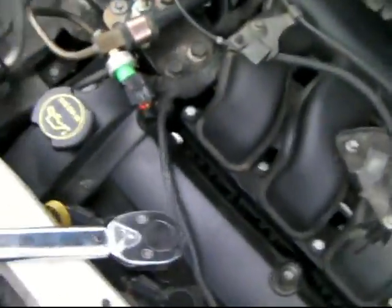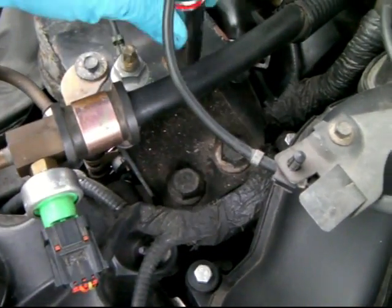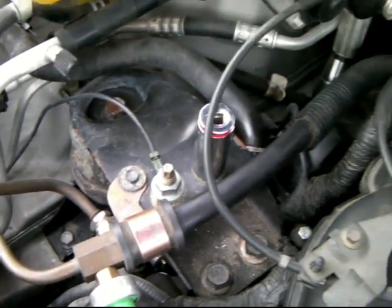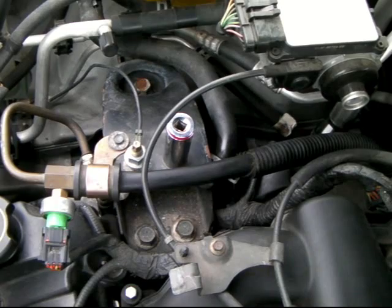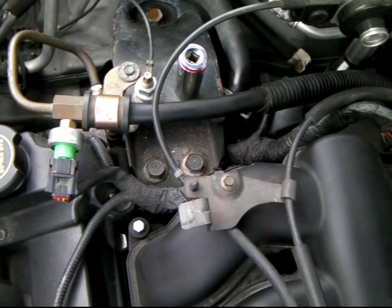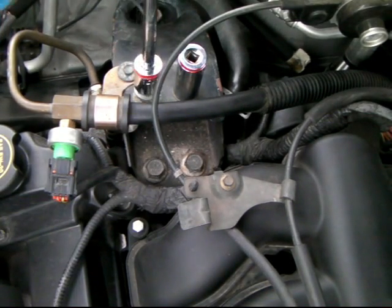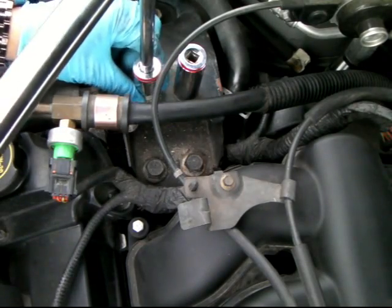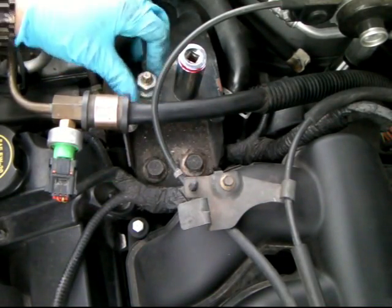Sorry about the camera - maybe I can put it somewhere to keep it steady. Alright, I'm going to loosen this right here. Oh, it's already loose.